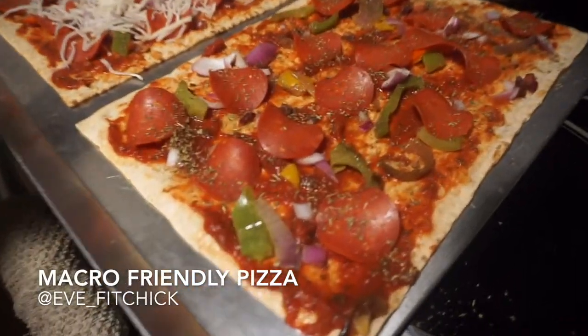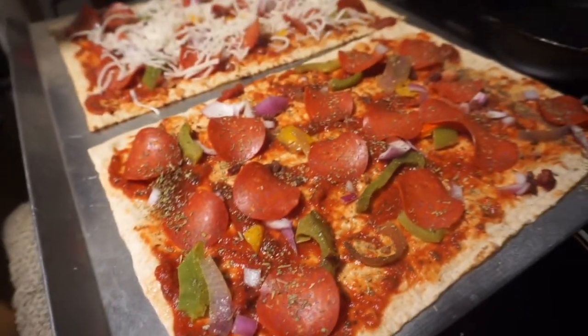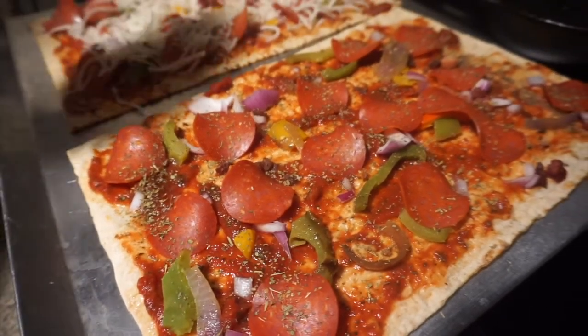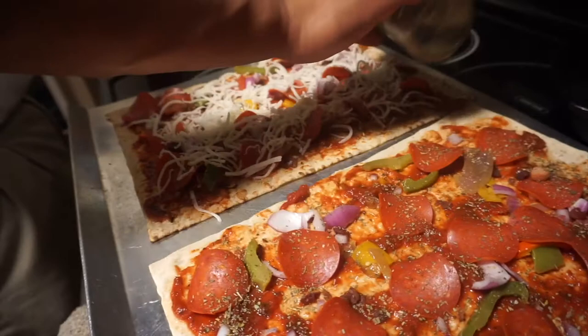So here we are making some pizzas. We started with the Joseph flatbread. We did a half a cup of marinara. These are turkey pepperoni, sauteed peppers and onions, and then Italian seasoning and crushed red pepper.